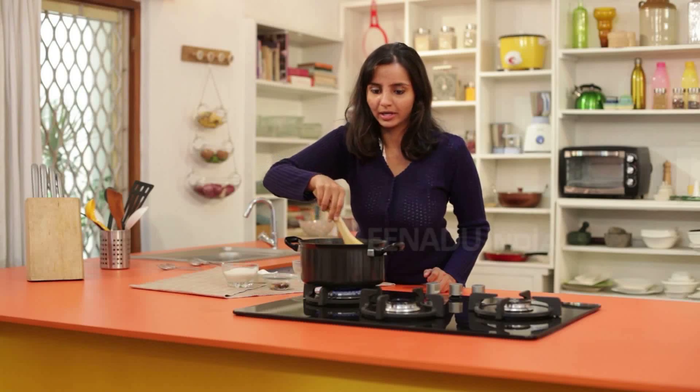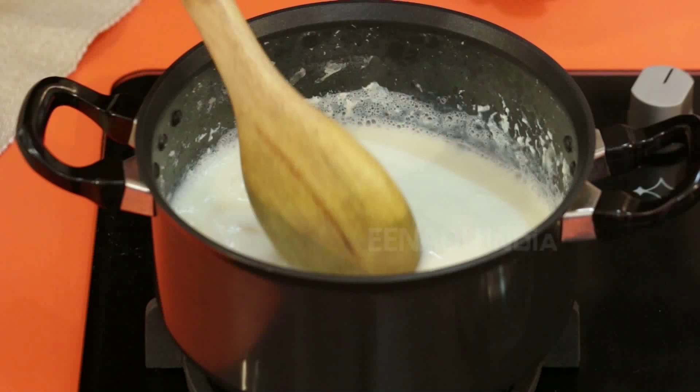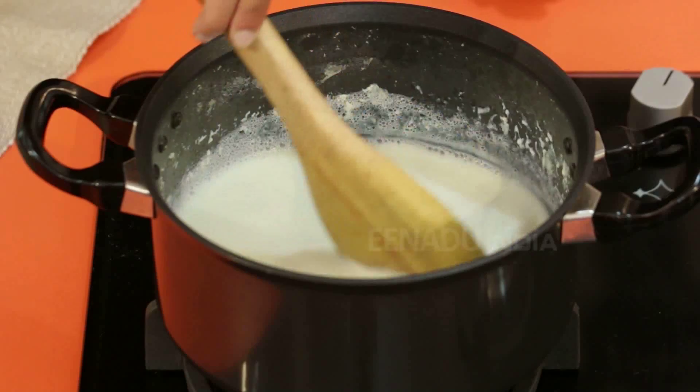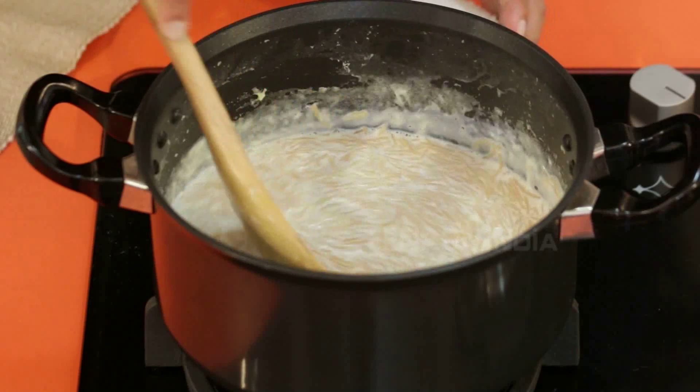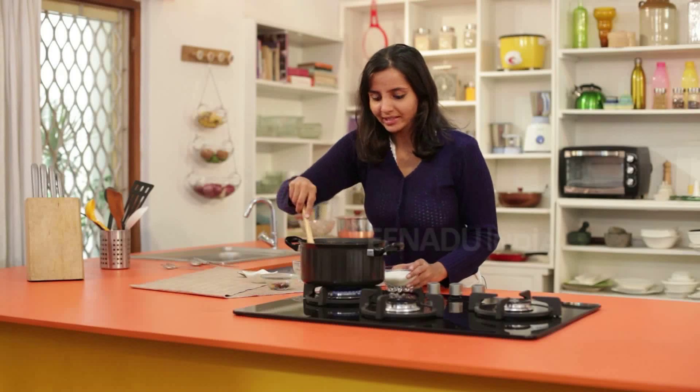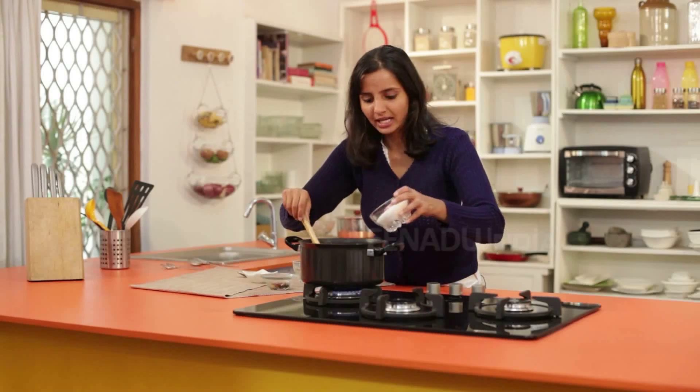Keep stirring the mixture to prevent it from burning. While this is getting cooked, we will add some sugar to it.